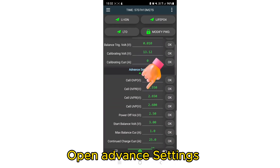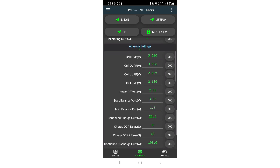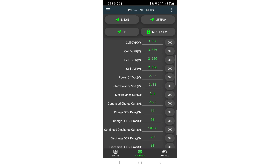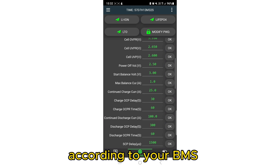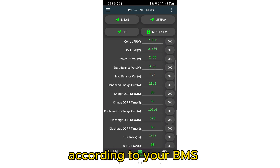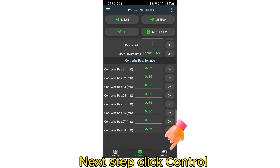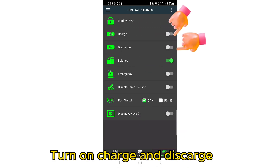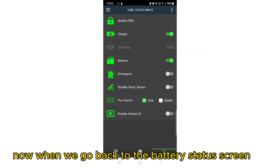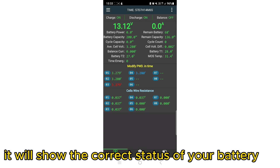Open Advanced Settings. You can change the charge and discharge current according to your BMS. Next, click Control and turn on Charge and Discharge. Now, when we go back to the battery status screen, it will show the correct status of your battery.